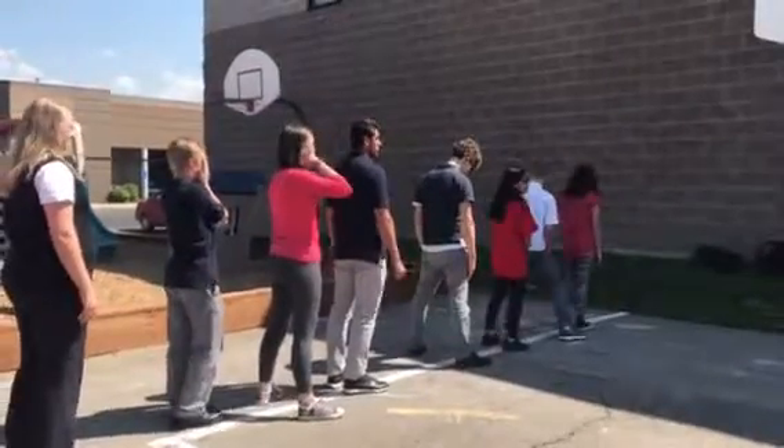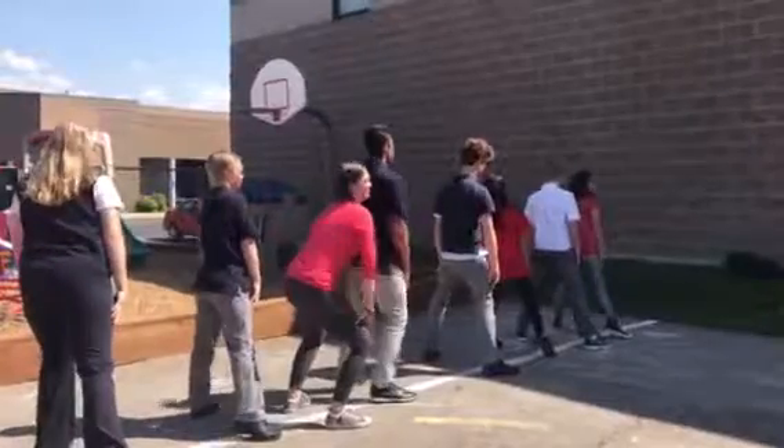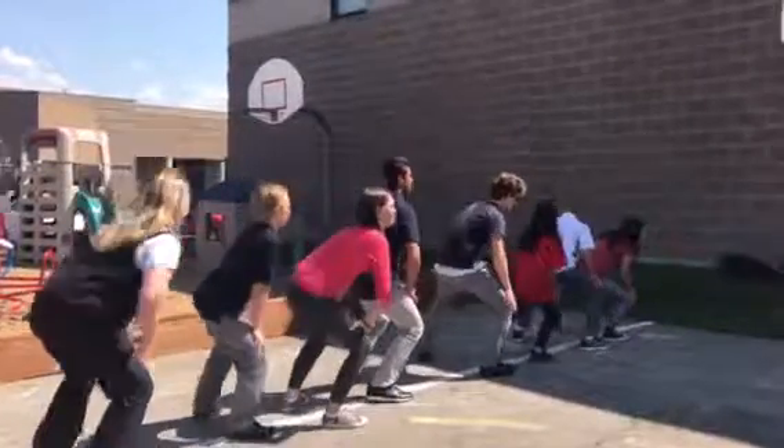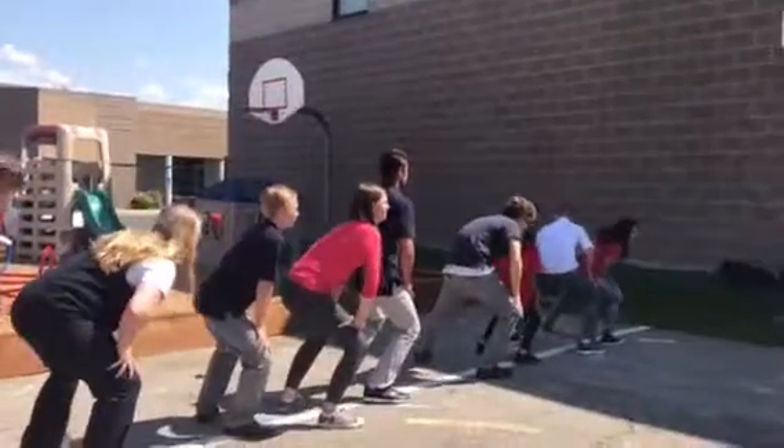Okay, we head down to the corner. We go one, up, two, three, down, four, five, six, seven, eight. We pose.